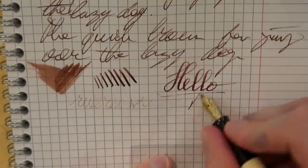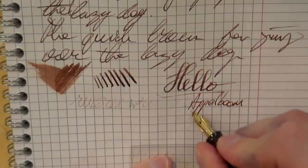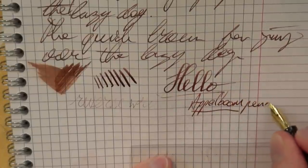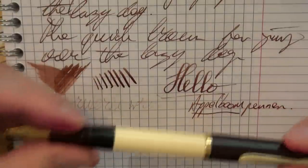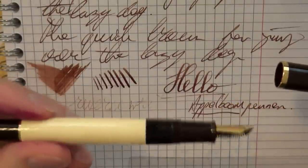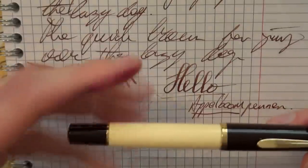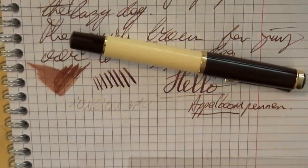Joost, thanks a lot for sending me this pen. If you want yours, go to Applebaum Pennen. But of course you can also win this one — this is March 2015, keep an eye on my website and I'll let you know how you can win this. I hope this was useful and I'll see you later. Bye-bye.